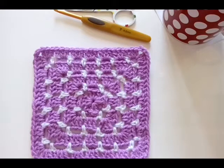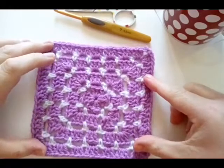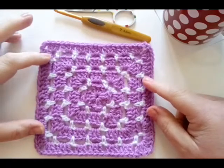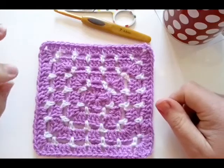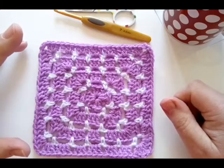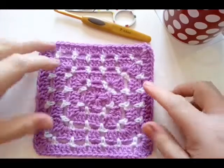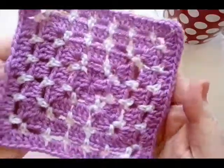Hello everybody, welcome back to the 2018 Granny Square Crochet Along. Today we're making the block stitch granny. Block stitch can be worked in rows or in the round. It's a really lovely stitch, so simple to work up. You can use any amount of colors you like — there's only two stitch patterns to remember. It makes lovely squares.